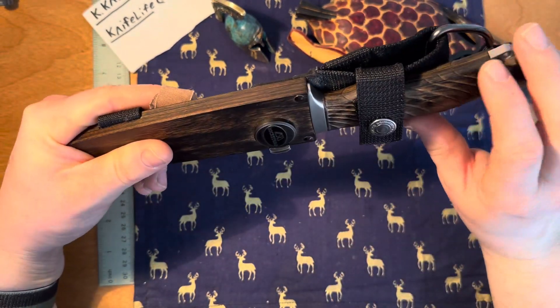If I had to pick one fixed blade to be my only fixed blade, it would probably be this one. Simple as that — if I had to pick and choose, this would be the last fixed blade I would ever own. It's extremely comfortable and the weight balance is really good — right where you would want it.